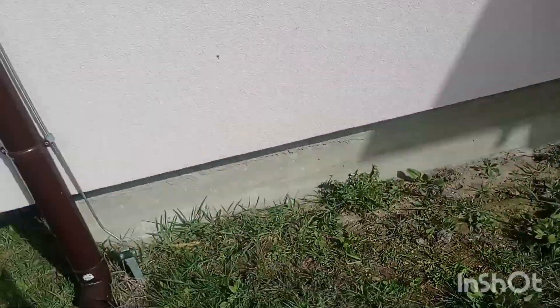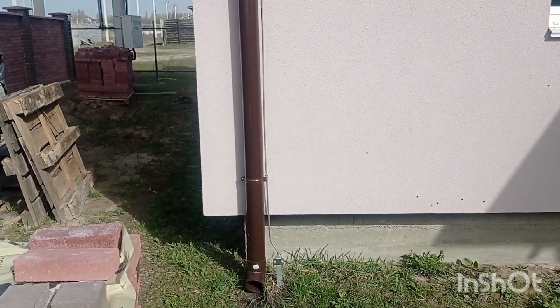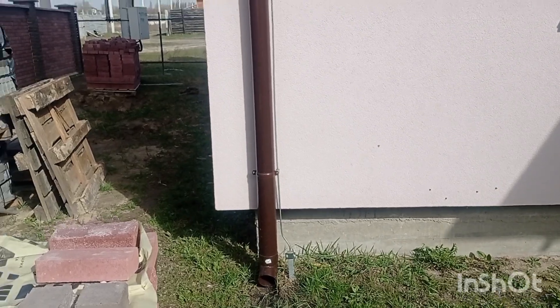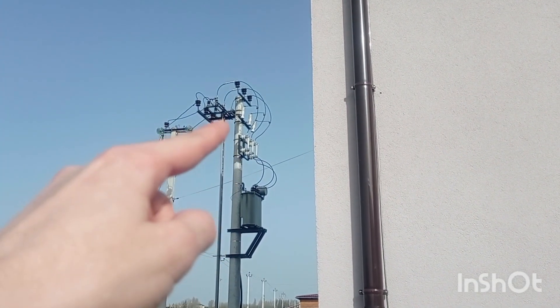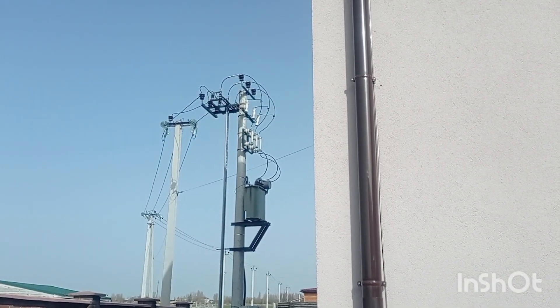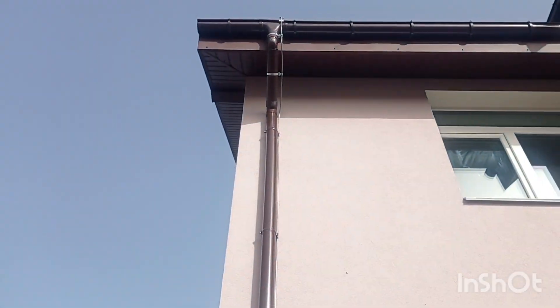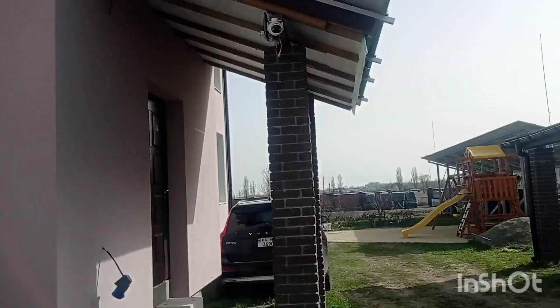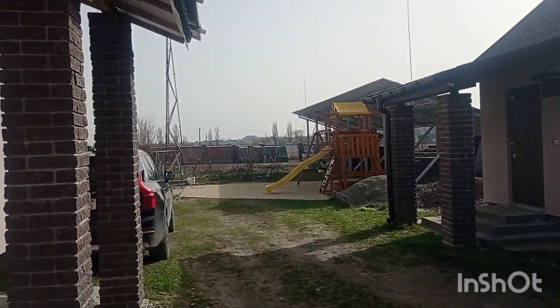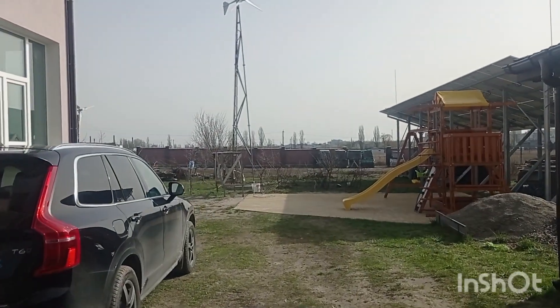If you have specific grounding rods buried three meters down, a full contour will just cost a lot of money without much extra benefit — especially if you already have lightning surge protectors for all three phases. Thanks for watching and see you later. Now you know how to do the protection of all your solar panels.